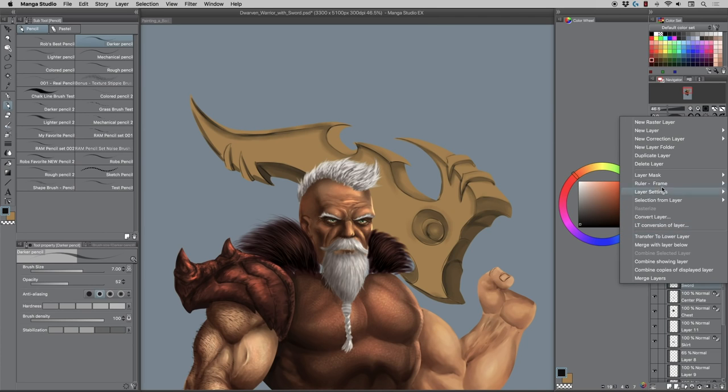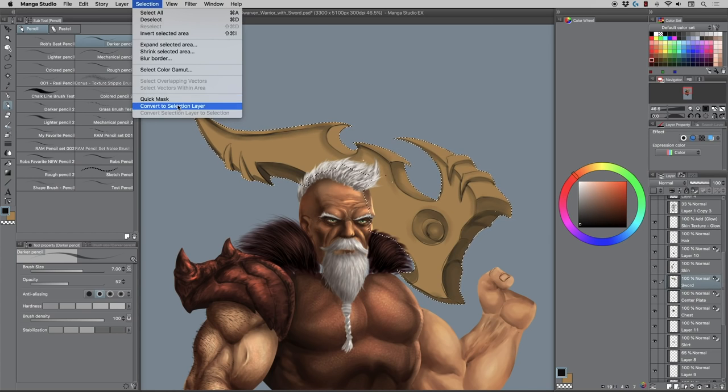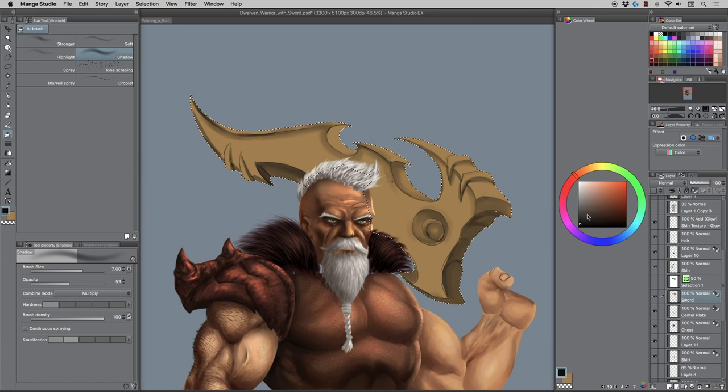I'll right-click and go to Select from Layer > Create Selection. Remember, if you want to select quickly multiple times, go to Selection > Convert to Selection Layer — it makes a weird green layer. Take the visibility off, and by simply clicking that box it'll redefine your selection. You can hit Command+D to deselect and reselect. It's a little bit quicker process once you set it up.